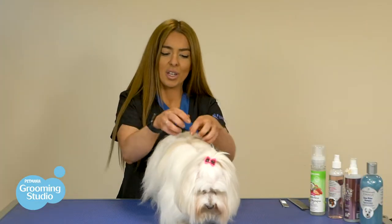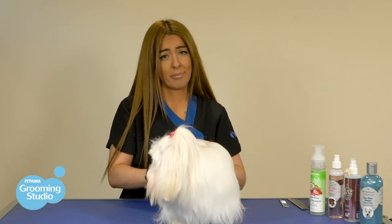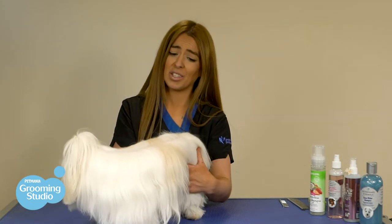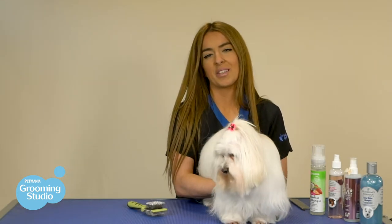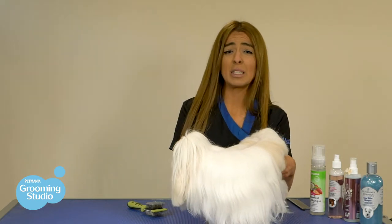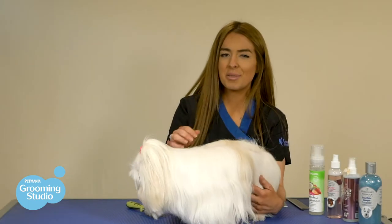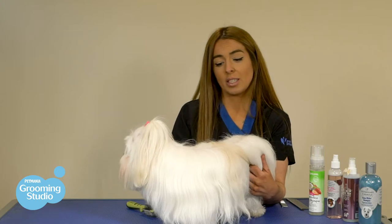With a coat like this, if you don't brush it, mats can form. A matted undercoat can result in a buildup of moisture and dander, which is essentially doggy dandruff. If the mats are left to build up on the skin, this can cause a series of hot spots and also the possibility of a fungal infection which will require some veterinary intervention. Not to mention, if the mats are really bad in the hair, we may have to cut really short to get rid of those mats.